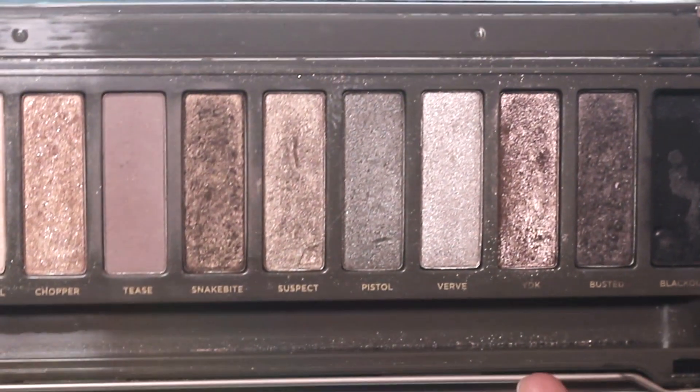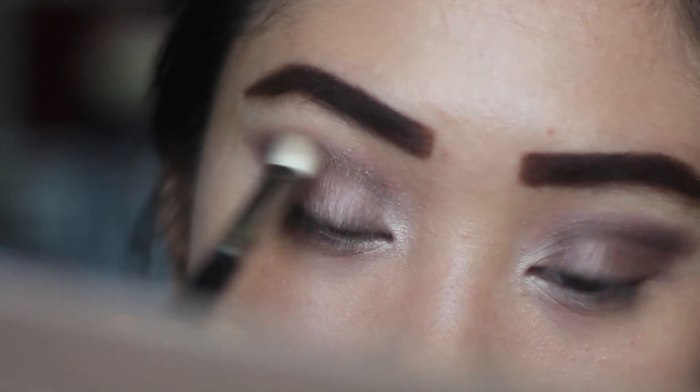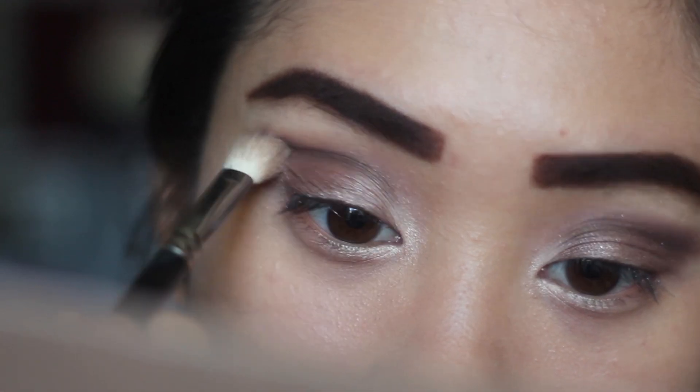So for added definition I'm going into this dark brown color with my Mac 217 just to define the crease even more and make it that much more dramatic.